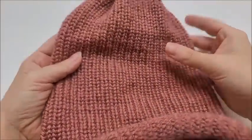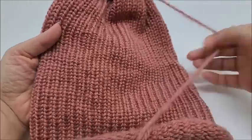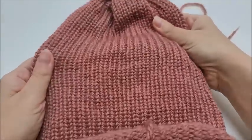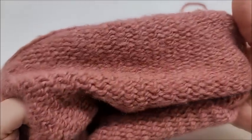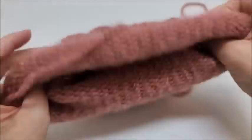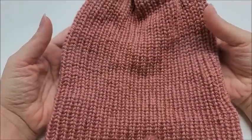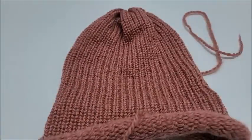I also knitted a hat on my knitting machine and this is what it looks like knitted up — it's very pretty. Here's the inside — you can see the fuzziness on the inside. It's very pretty both knitted and crocheted.